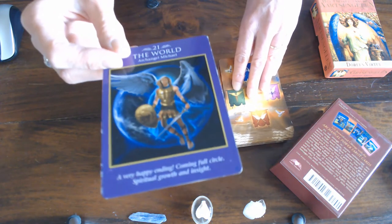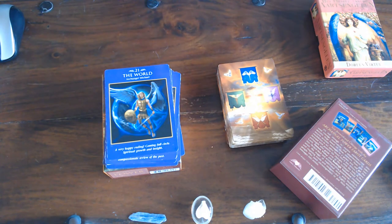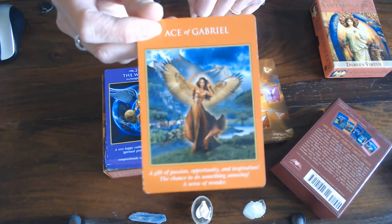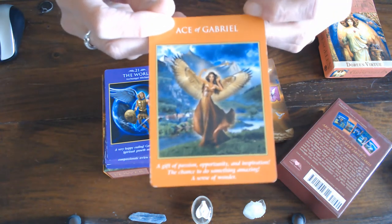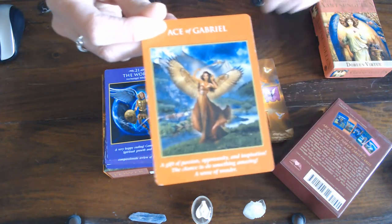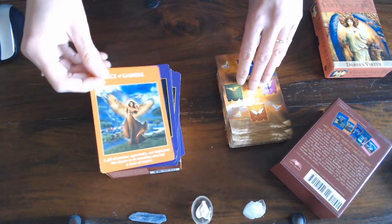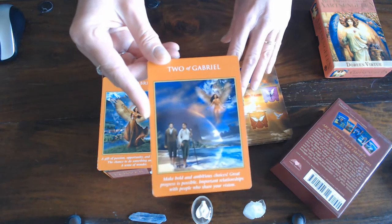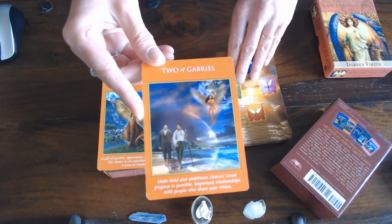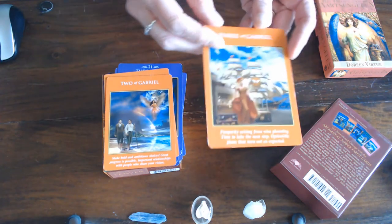Now we're going to the suit of Wands — the Ones or the Rods or the Staves. This is Gabriel and that's orange, so it would have been better if it was red, but orange and yellow-red is the color of fire. That's the Ace, so these are color coded. They're also numbered and they've got the meaning underneath.